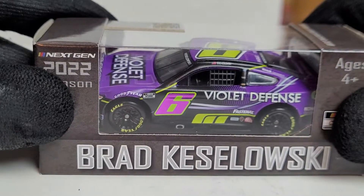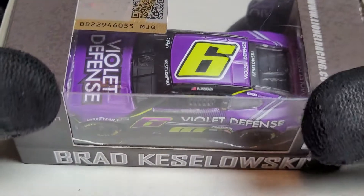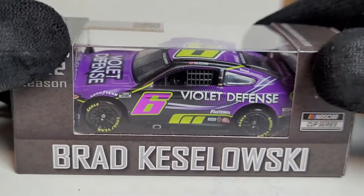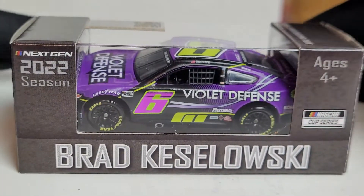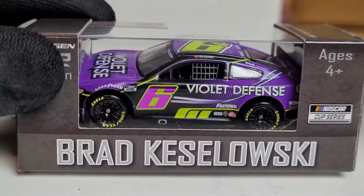Today's car is in my top three diecast to get for this year. I kind of waited on it, but the hype hasn't really died down. It's going to be on Brad Keselowski's 2022 Violet Defense Mustang for RFK Racing. Holy mother of purple — this thing is gorgeous.